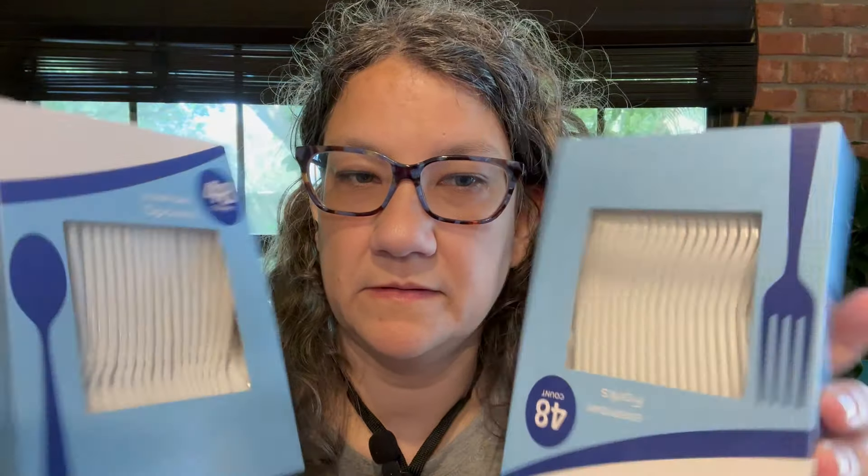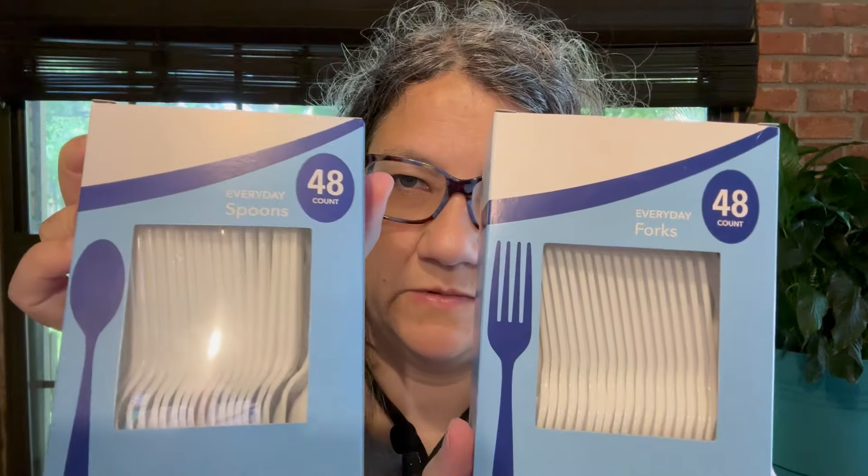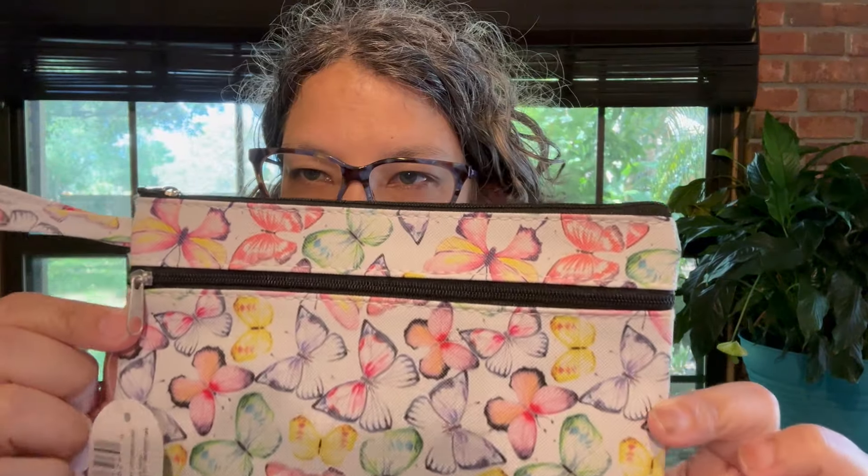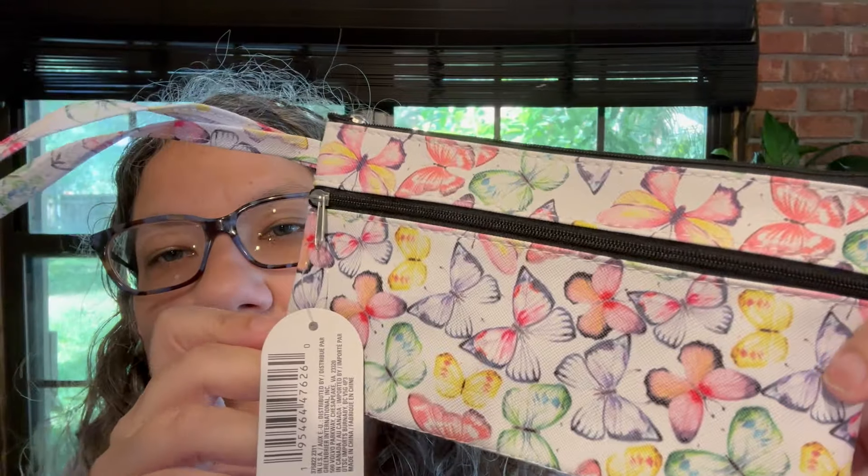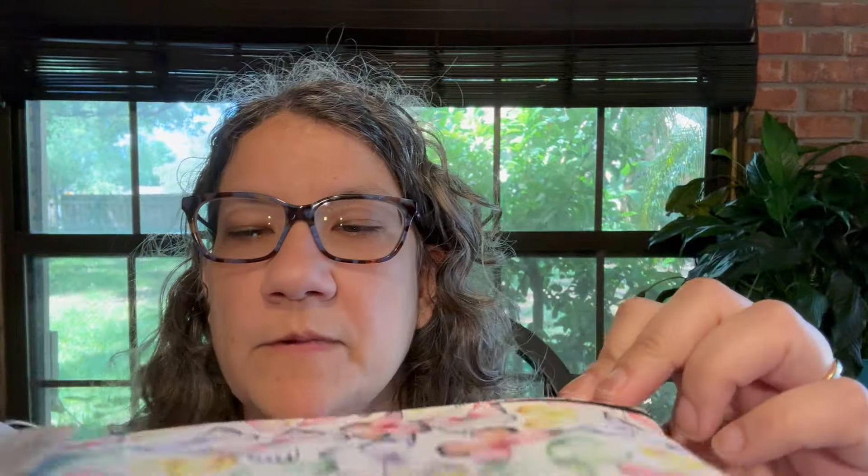I got a spare fork and spoon. I also got this little pouch — it's the Juncture brand. I was going to use this in my bag when we go on vacation, to put my cords and phone stuff in. That's what that's going to be used for.